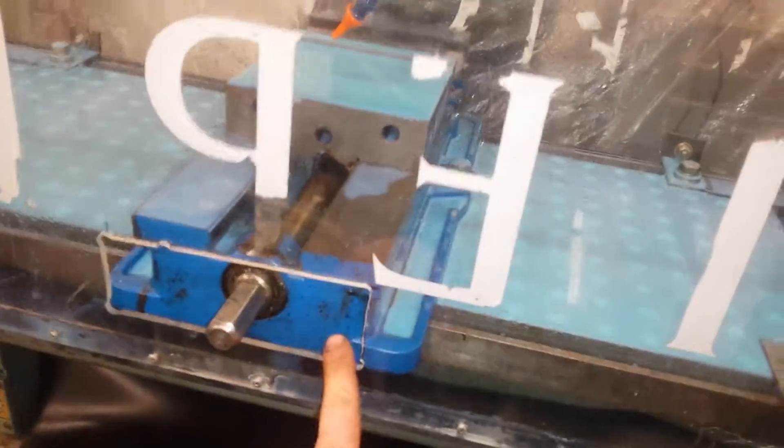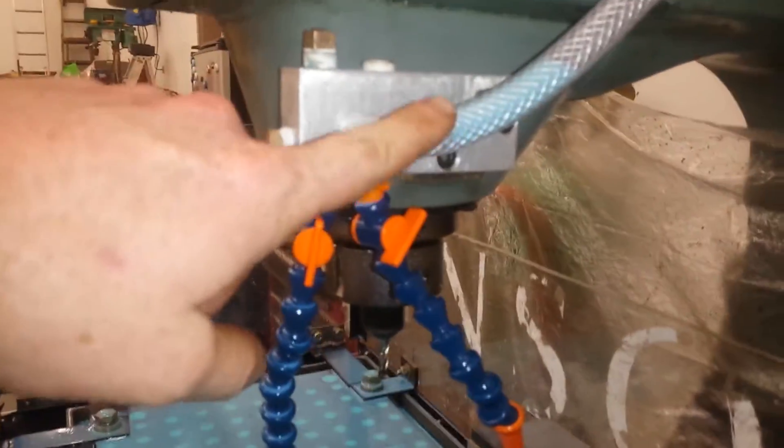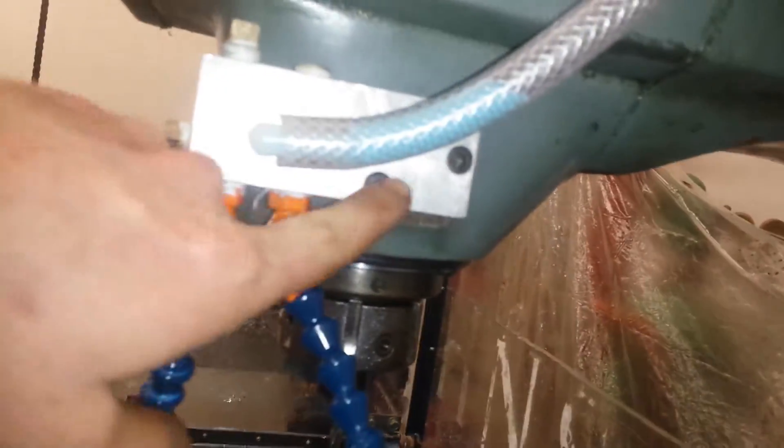Excuse the mess. So I got to a point where I just wanted to test it. I've got to put a little flap there. I had to re-tap, put the new holes in the manifold, flip it over, put the bolts on here.